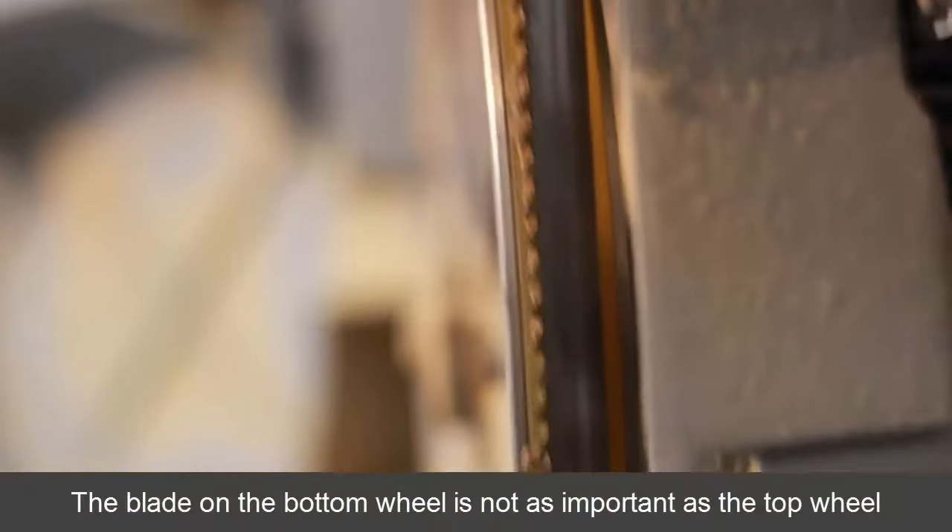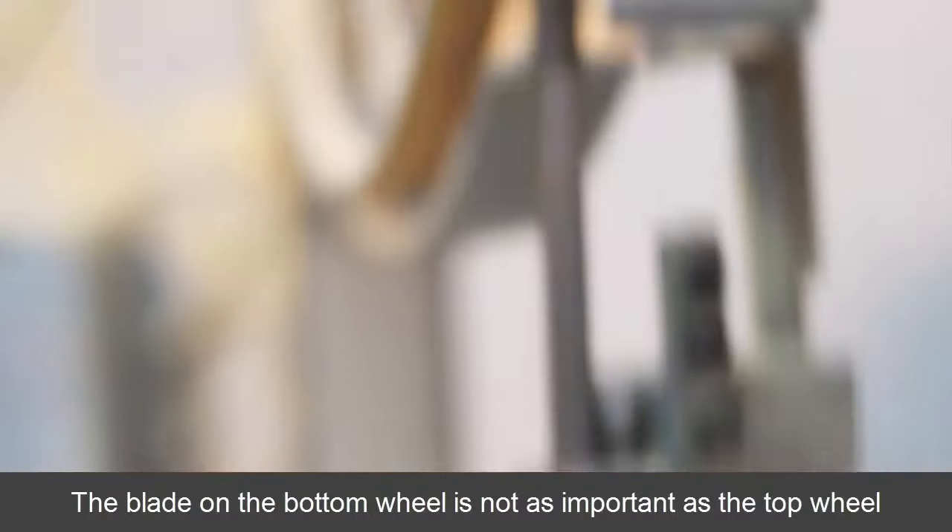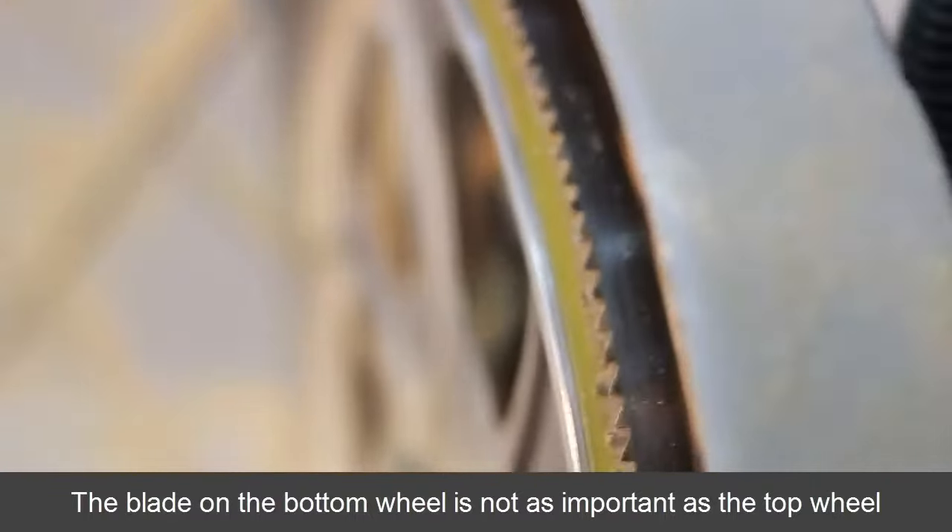You can see on the bottom it's totally different — the teeth are off the front. I was always concerned about getting the two wheels coplanar and aligned. But he said as long as the gullet of the teeth is centered on the top wheel, that's all you need. And that has made the biggest difference.